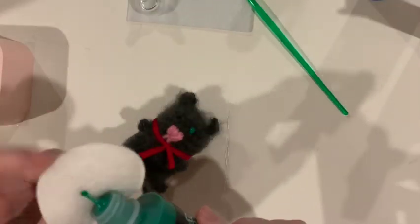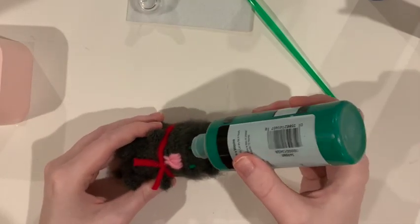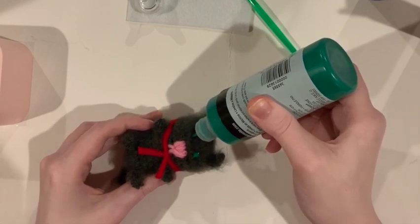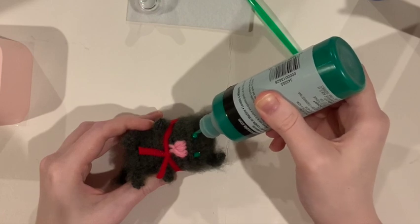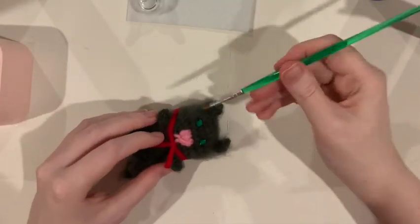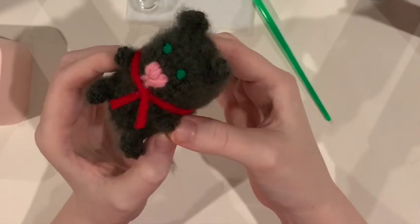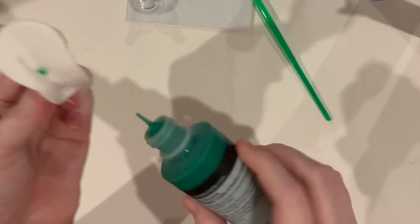For the second eye, I want him spaced about here, so let's move the fur out of the way. Insert, slowly squeeze, then pop the bubbles — bubbles will not stay. Smooth with the paintbrush. Every time you use your paint, clean off the tip, because you always want a clean tip going on your project.